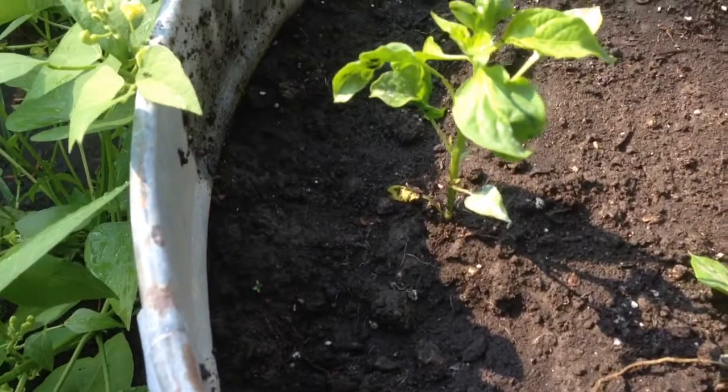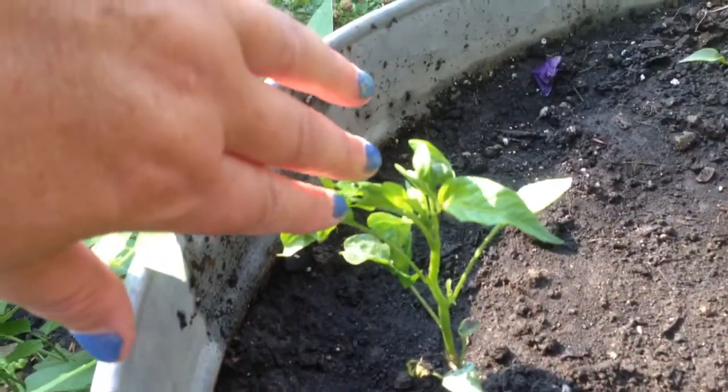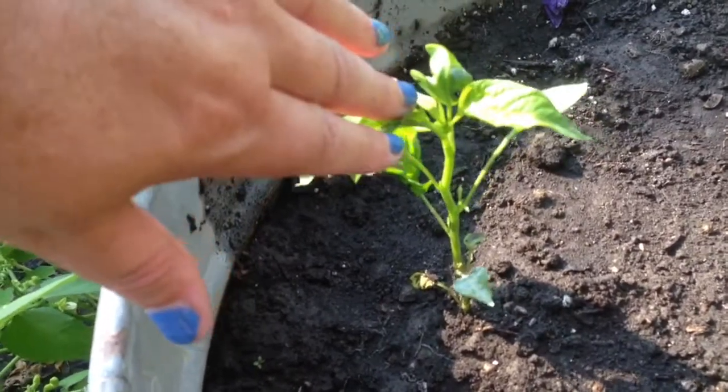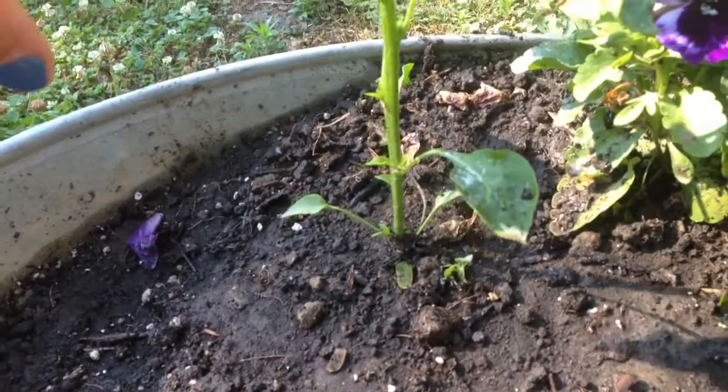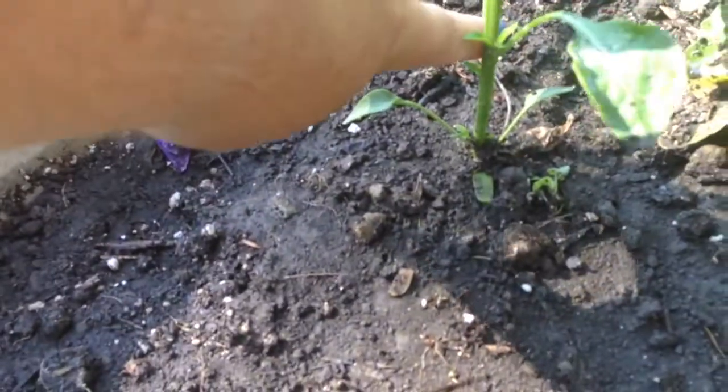So this one right here is a little bit too small for me to cut yet, so I would say probably in about a week I can come out here and trim that. This one I can definitely trim, so we're going to count it like this. This is one set of leaves, this is two sets of leaves.